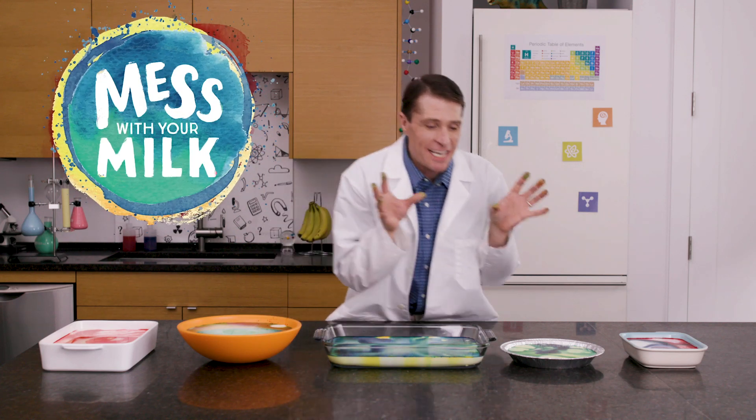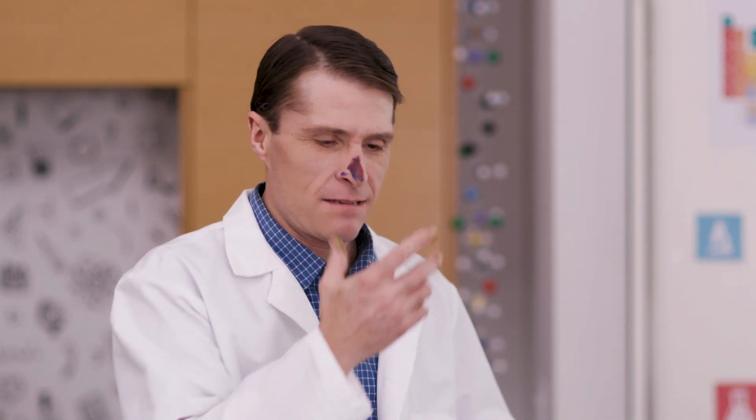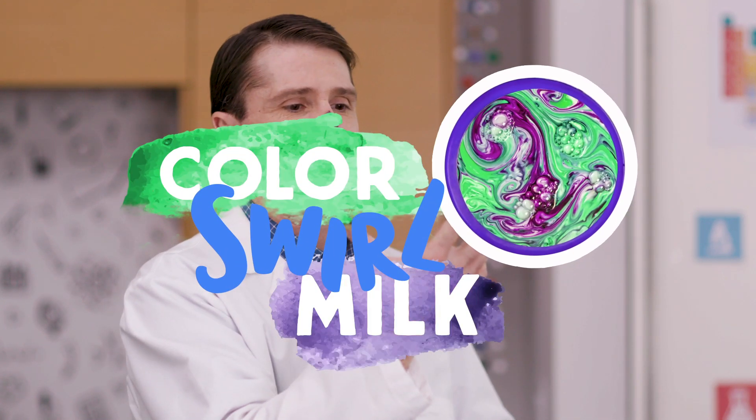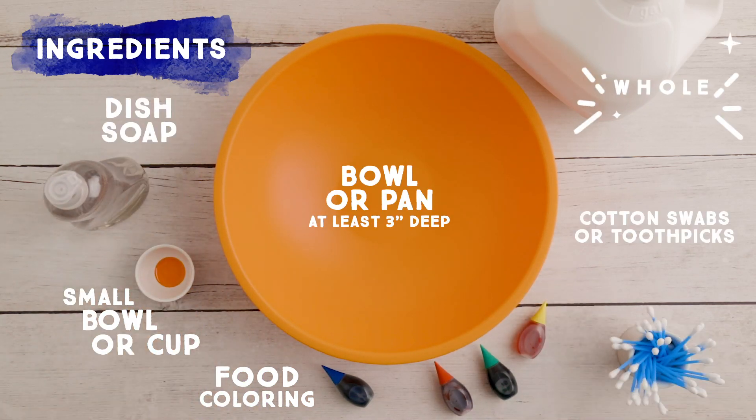It's gonna get wild, it's gonna get crazy, and it's gonna get messy. Whoops. Once you ask an adult for permission, here's what you need to get started.